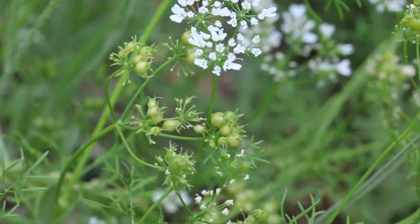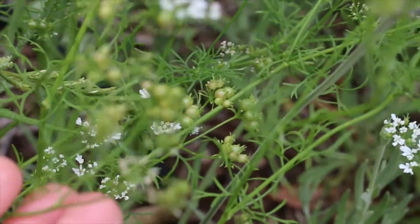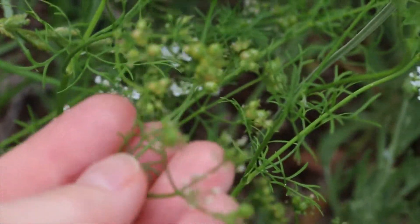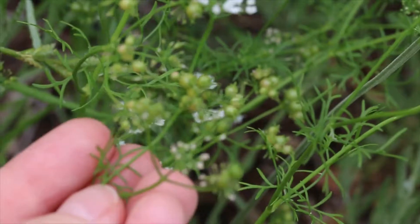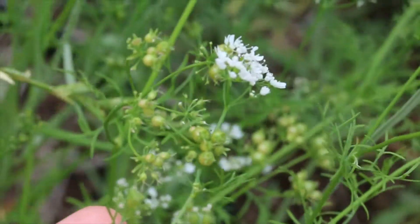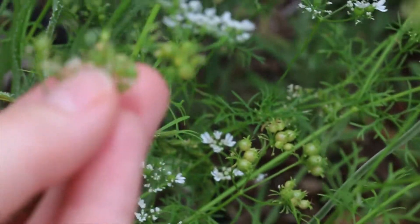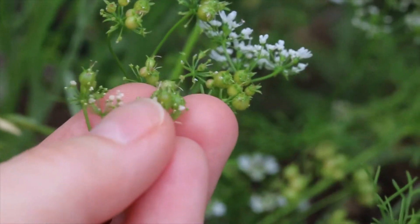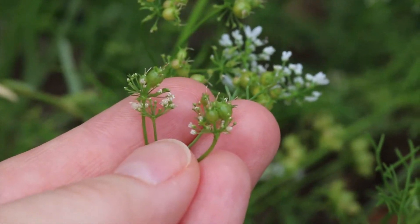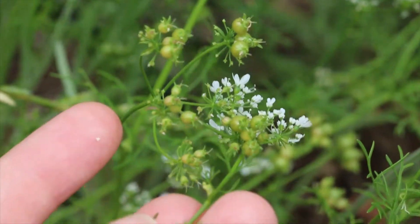The cilantro is still blooming. Something I learned this year: I had some seeds dried out in a bag and several months later went to get them and a bunch had little holes in them with teeny little bugs that looked kind of like ants. It turns out they were what's called a coriander seed wasp — the wasp goes and pierces the seed heads and lays its egg or larvae inside the seed.